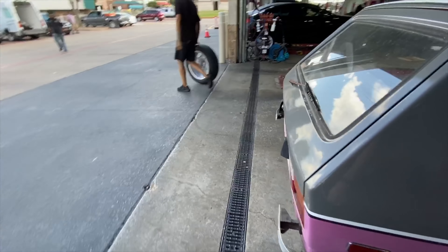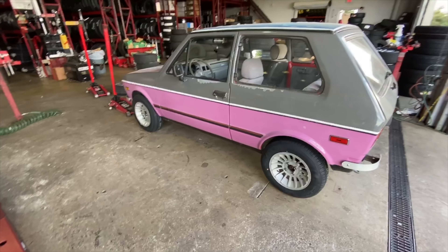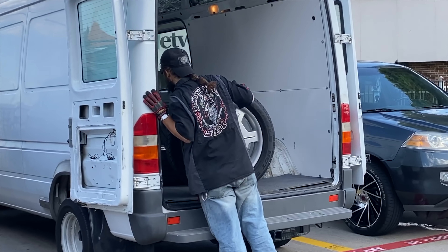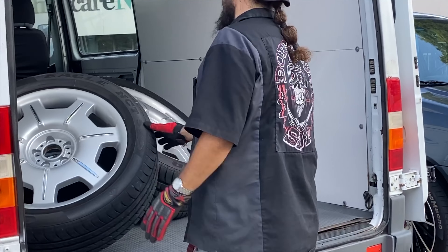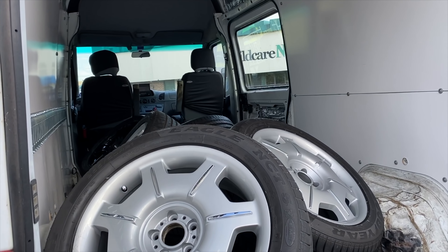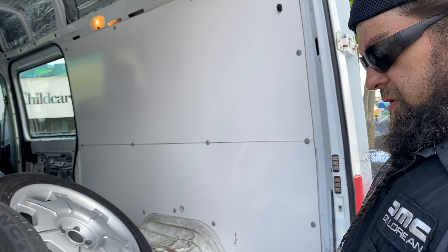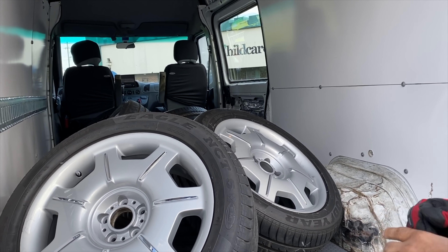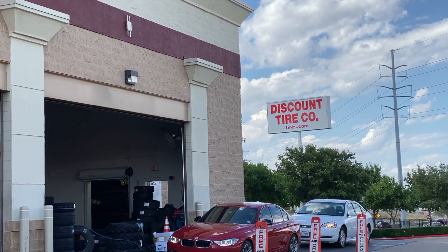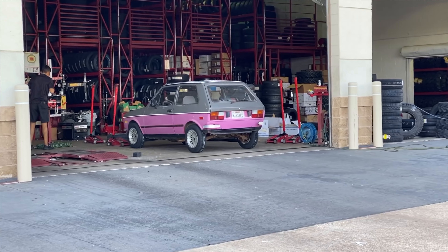We got some bad-ass kid role playing in the background. Got EJ loading up the wheels into my sprinter. He's bringing some more chrome caps — there's two that aren't on there — and valve stem caps. That's my place, Discount Tire. They always take care of me. That's their motto: let's get you taken care of.